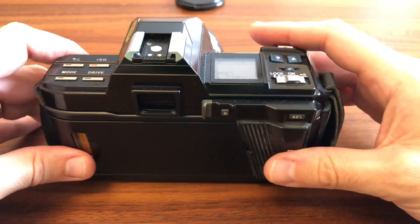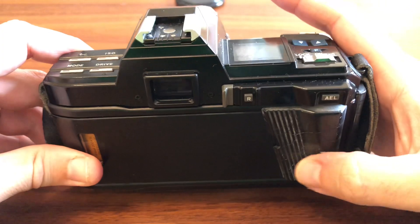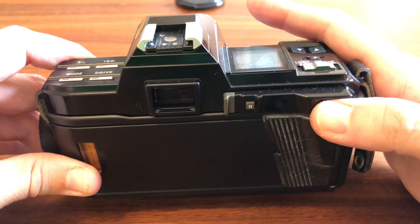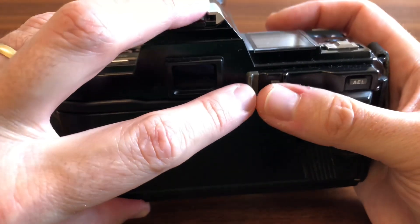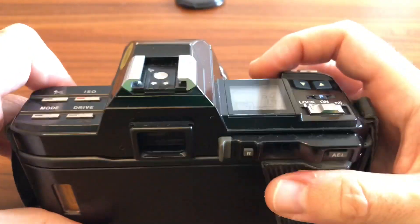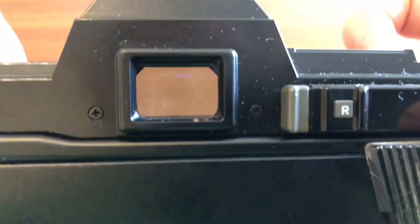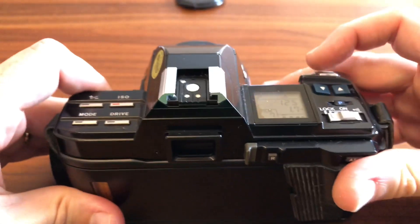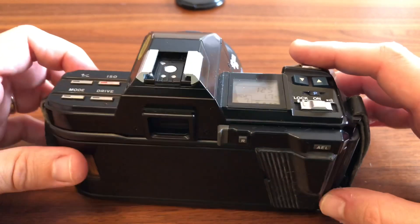Es una cámara que se siente robusta, que se siente bien y que se siente pesada. Aquí tenemos botón de bloqueo de la exposición, si quiero ahorcar mi exposición y llevarla a otro sitio. Y luego el botón de rebobinado, que básicamente se produce apretando el botón y tirando de esta palanquita. El visor también me recuerda extremadamente a la X700, es súper grande, súper luminoso, y la verdad es que da gusto trabajar con un visor como este.